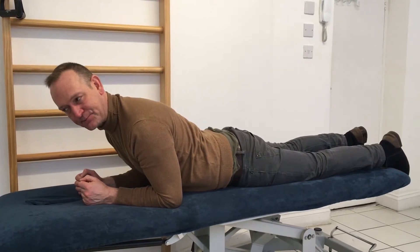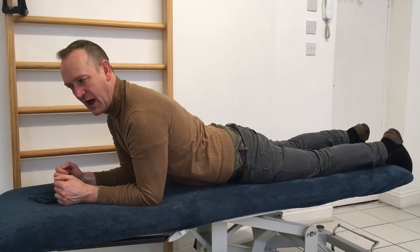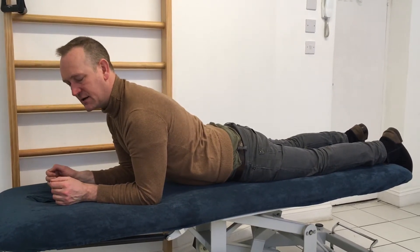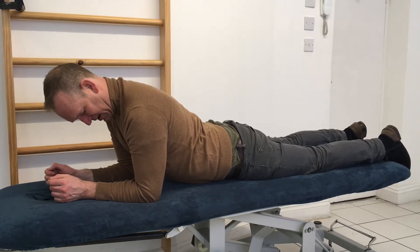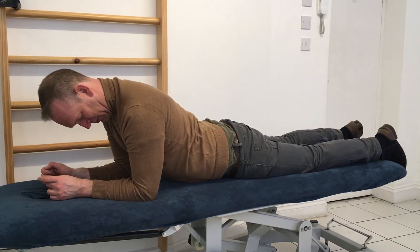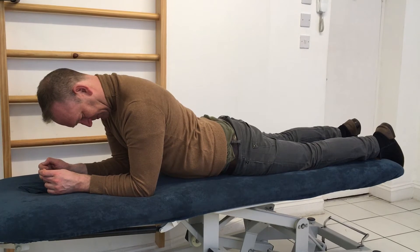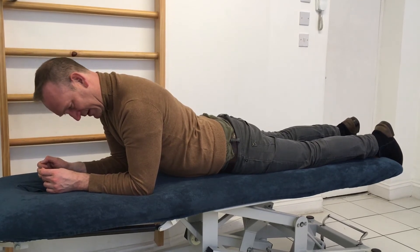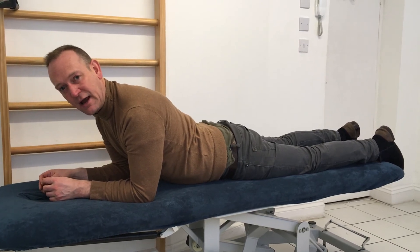Get your elbows in the right place — for me it's about there — and then gently drop your head forward. As you drop your head forward you'll feel all those tissues down your upper back stretched out, including the area that we're concentrating on, and that's a lovely stretch for that lower thoracic area.